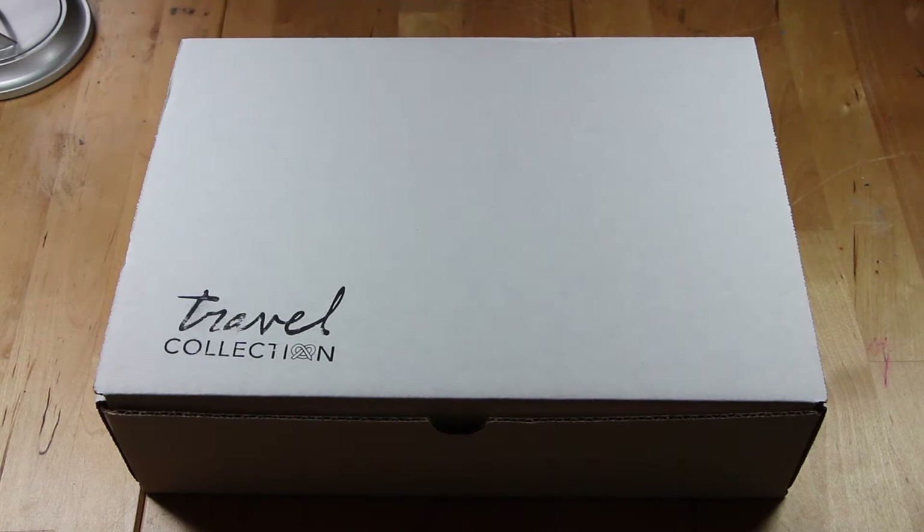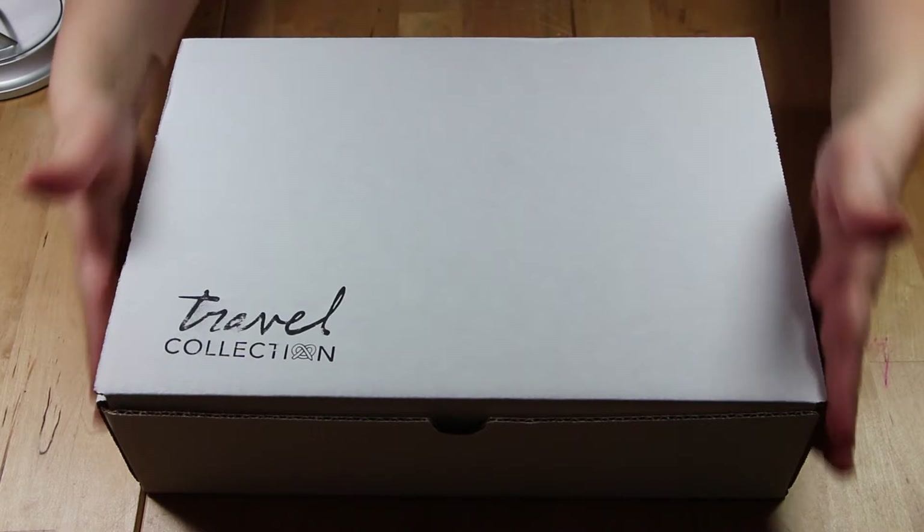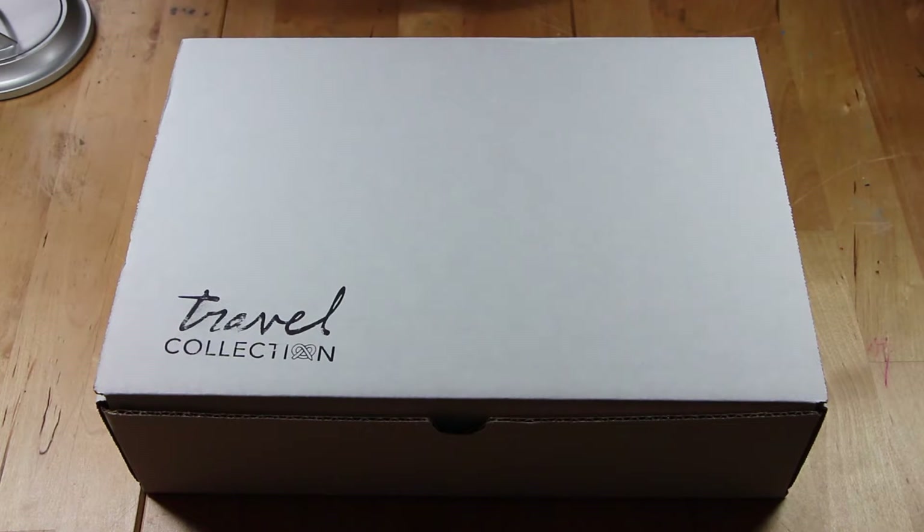Hey guys, it's Jessica and today I'm going to be doing an Art Snacks travel collection unboxing. I hope you guys enjoy — let me know if you'd like to see me do any other art unboxings.